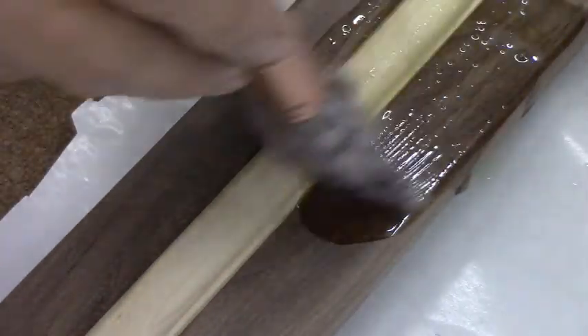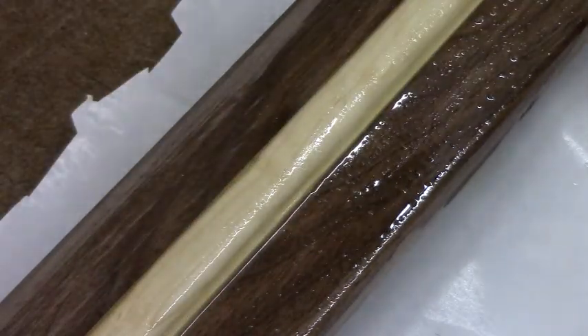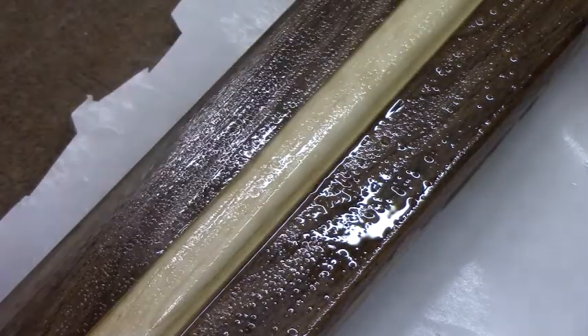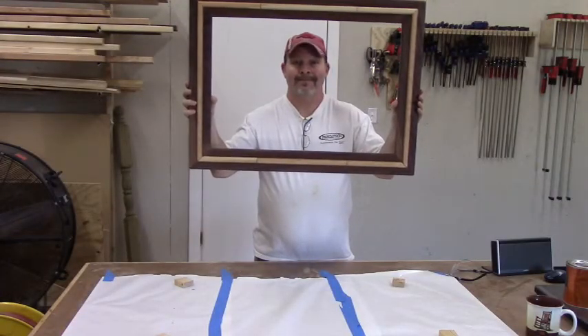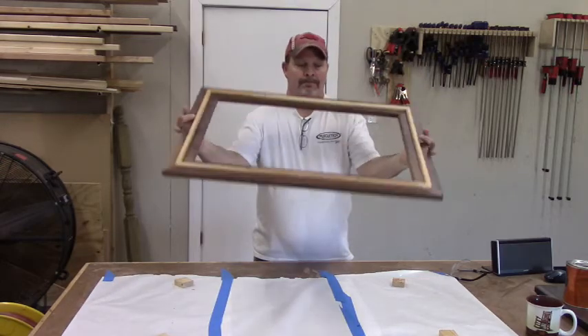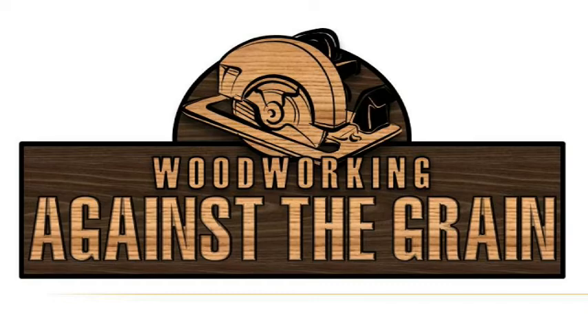Now we're putting on a clear polyurethane as a finish — it really does a lot to this walnut, bringing out the color and the grain, and also makes the cherry color pop. There it is, finished! Wouldn't it look good with a picture of me in it? Thanks for watching, come back to see us.